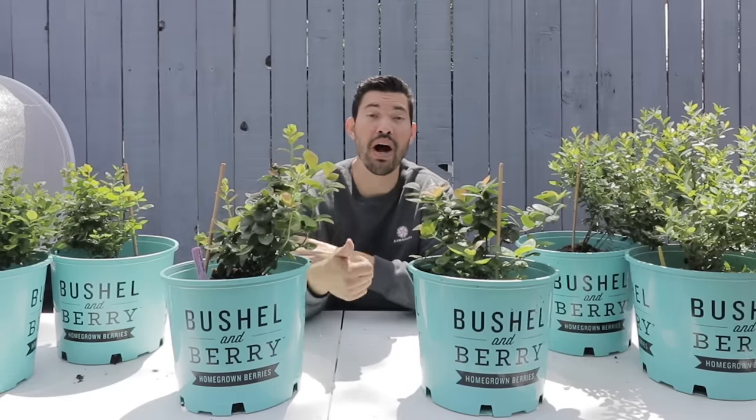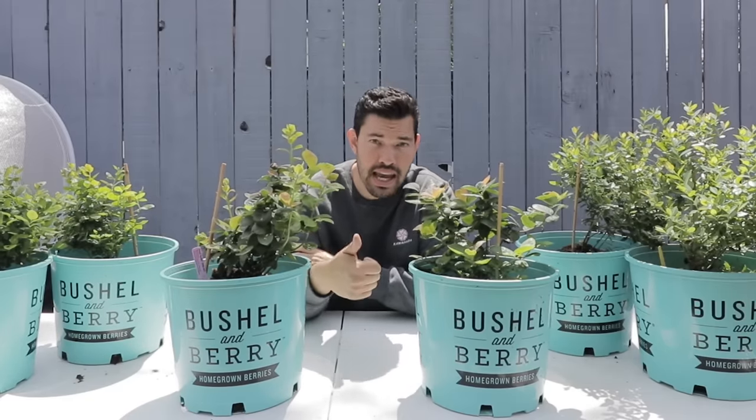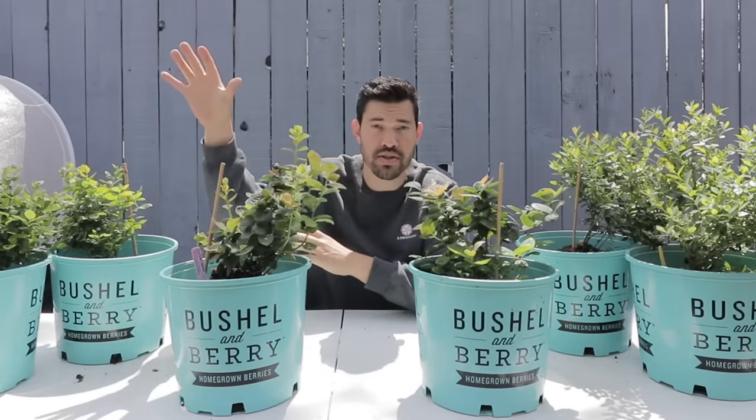Growing blueberries in containers, in small spaces, in warm climates. I used to think this was not possible because my experience with blueberries was eating them in the wild in Acadia National Park in Maine, a cold Northeastern climate, and then foraging for them in Alaska, also another cold climate.